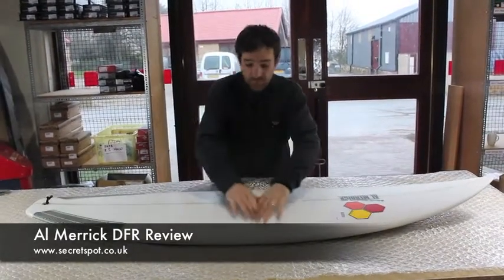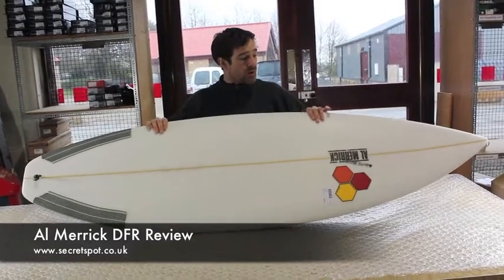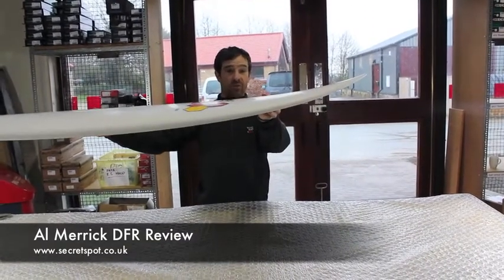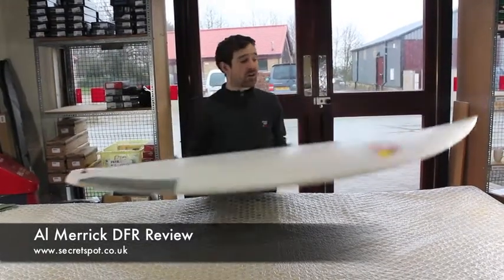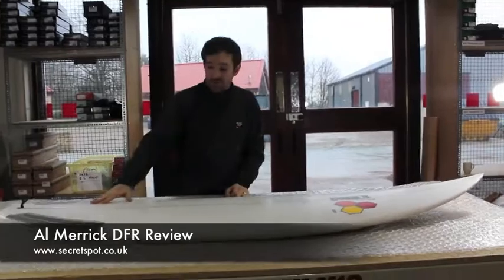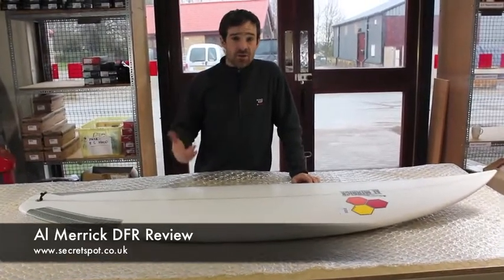Real nice new outline plan shape and quite a surprising amount of volume really through the centre of the board. Thin obviously in the tail and the nose, but with fairly severe rocker — you can see through the nose a lot of flip in the first half foot, and then in the tail you've got a heck of a lot of tail rocker there. Real aggressive tail rocker that's going to keep the board real pivotal and real sharp turning, and obviously lend itself to a better quality surf.